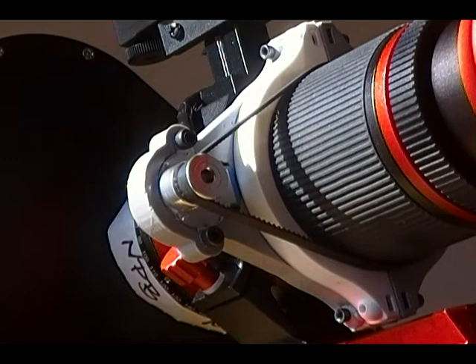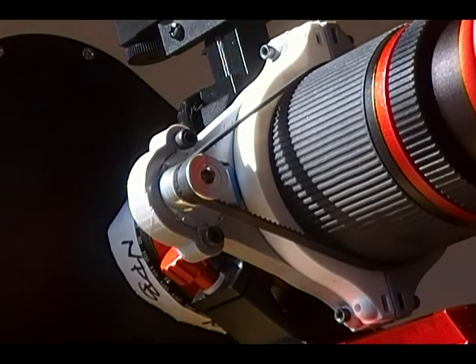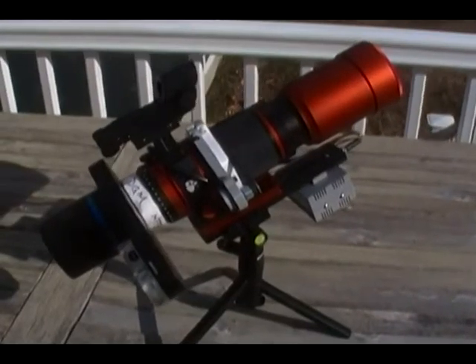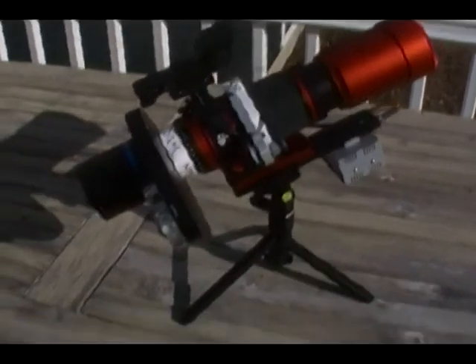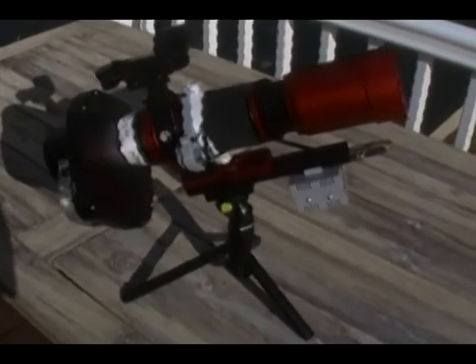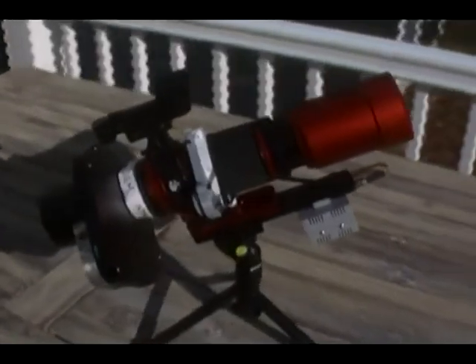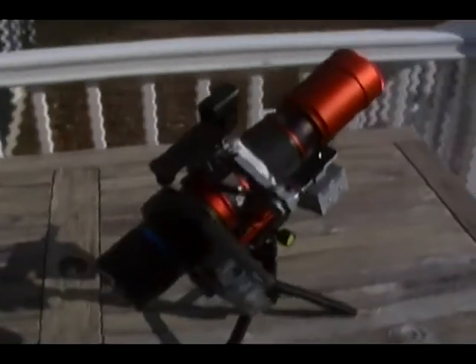The only part of the project that I can take credit for is the design of the rings that clamp onto the telescope. One ring attaches the motor to the telescope and the other ring grips the belt to the focus ring. Links to electronics and to the components made by others, like the Arduino sketch and the electronics enclosure, are included in my project page on Thingiverse.